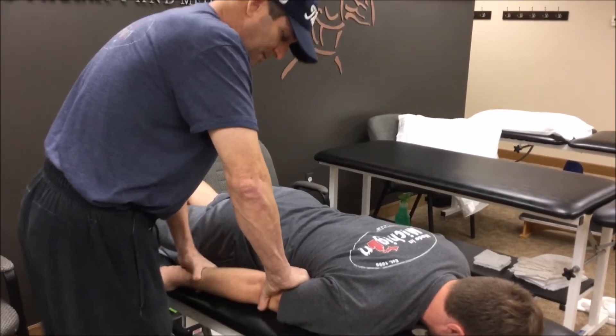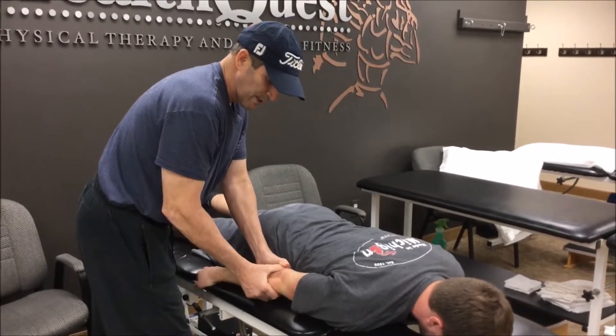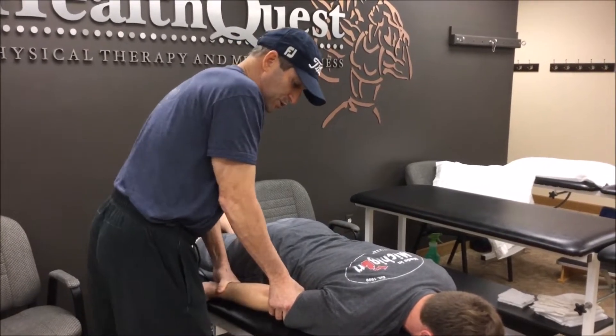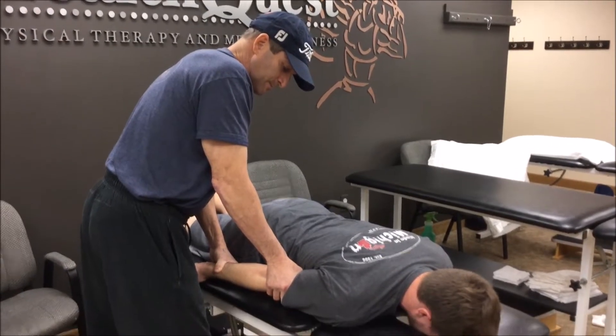Oftentimes I'll distract — I'll have someone else hold the shoulder — and then I'll do elevation mobs. So I'll somewhat hold the elbow here, I'll have him push up into my hand. Push up towards the sky with your elbow. And relax.